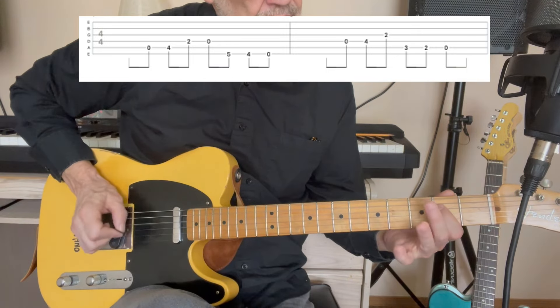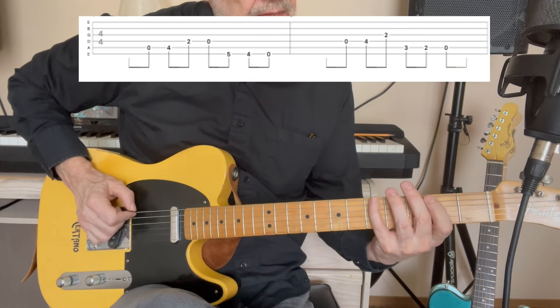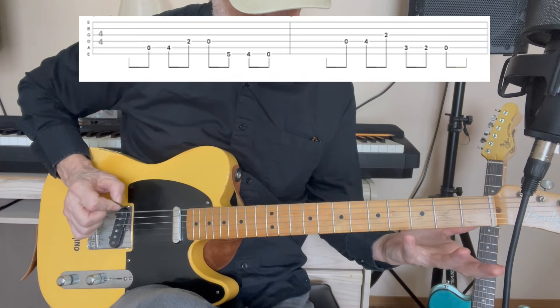So the first lick is — that's one, three, five — like a triad.